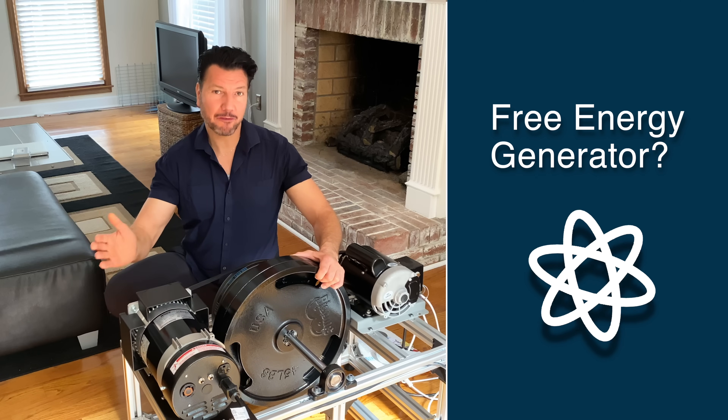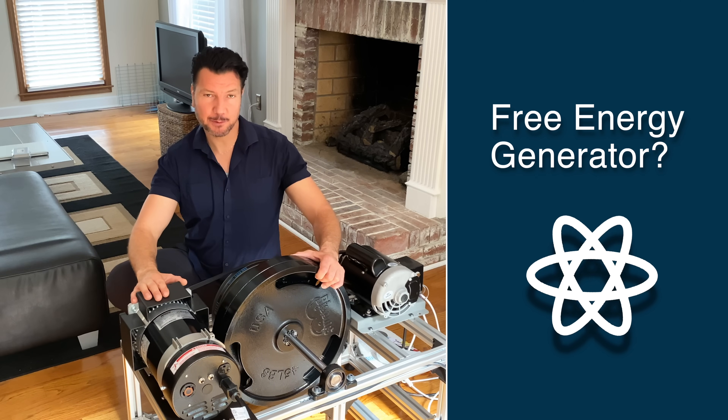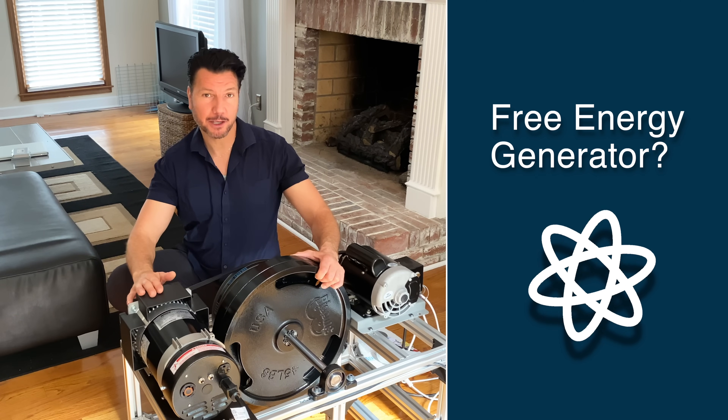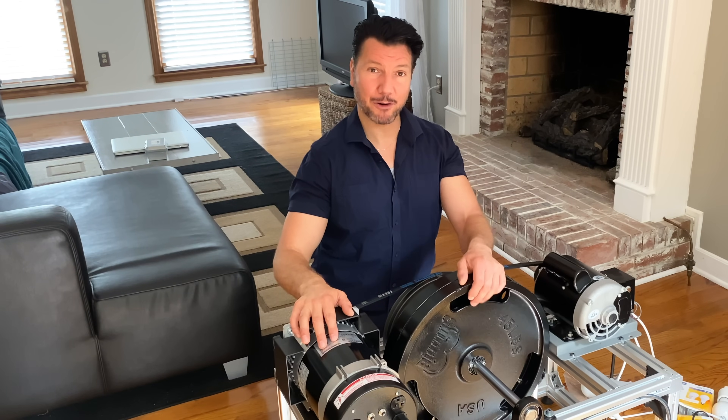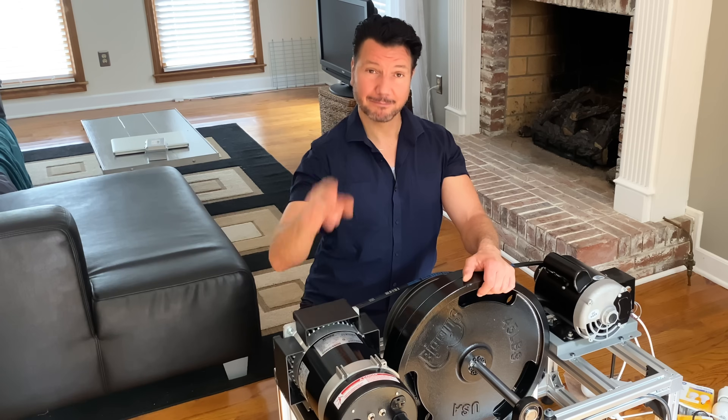Free energy — a myth or a real possibility? Today's video is going to be a little different than my usual videos, but nevertheless a DIY project. If you want to know if this generator here can power part of your house for free, stay tuned.